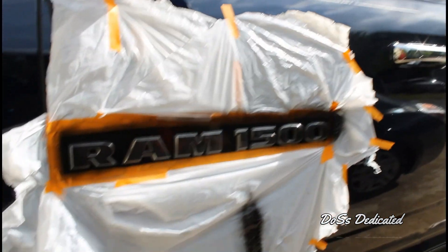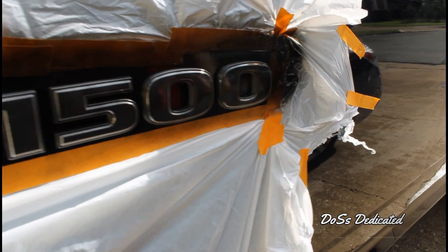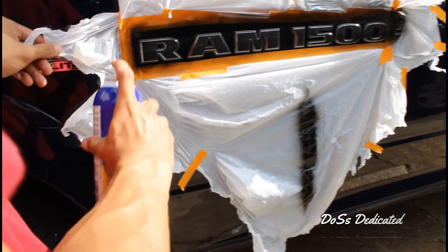Look, there's your black chrome right there. That's the first coat. I'm gonna let that sit there and dry. Alright, coat two. I'm gonna run this way. We'll just let it dry for just a little second.